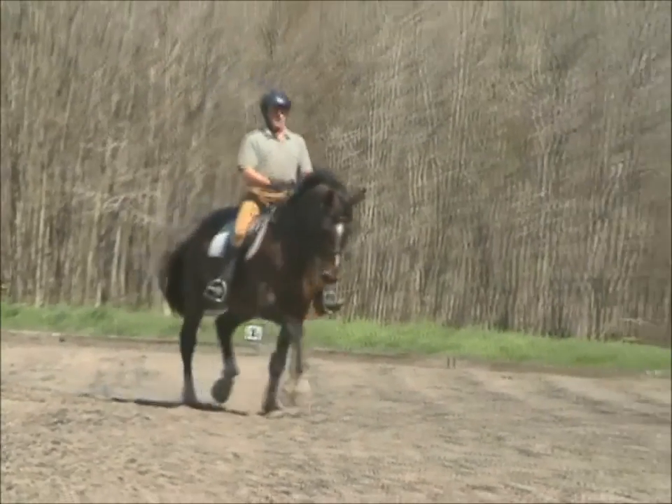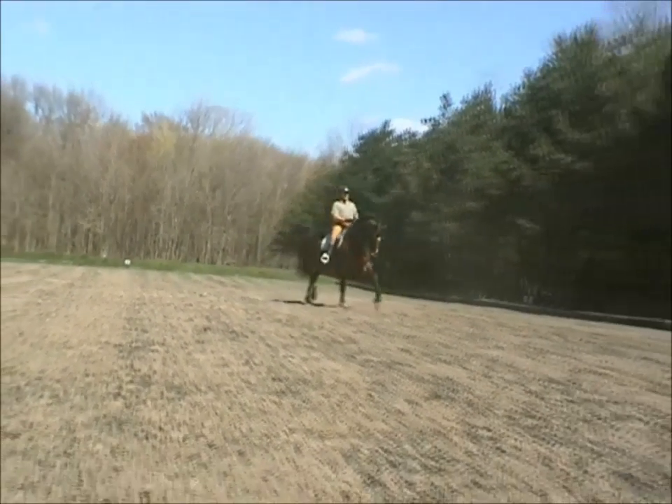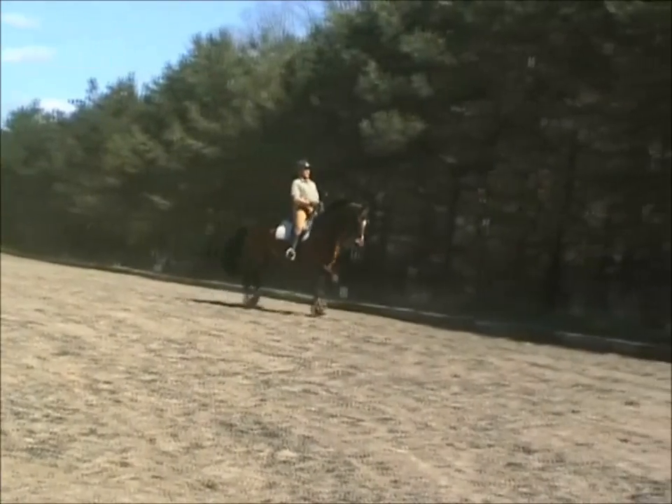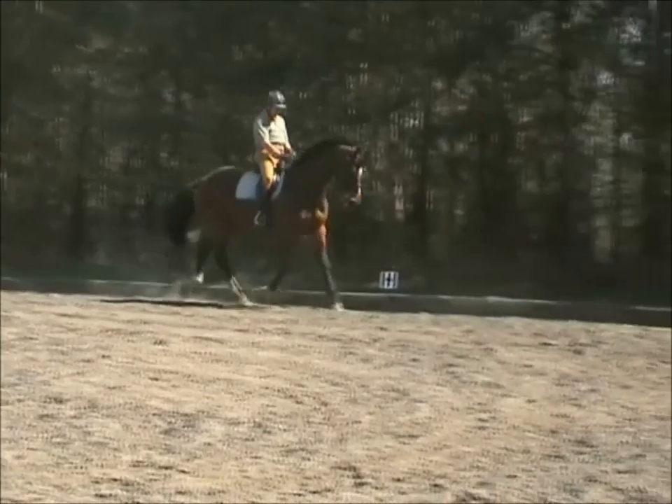That's a lot of text, but it really explains how a good extended trot should look. When we look at this horse, you can see it shows a bunch of those mentioned aspects — the lengthening, coming back — especially when you see that initial motion.